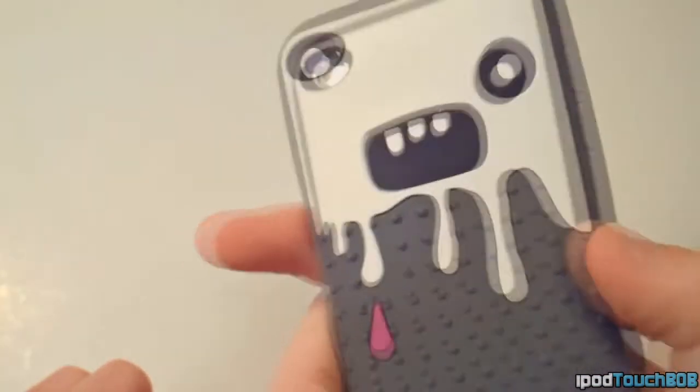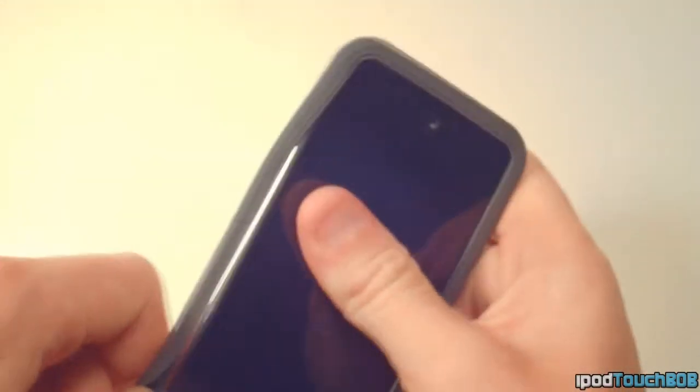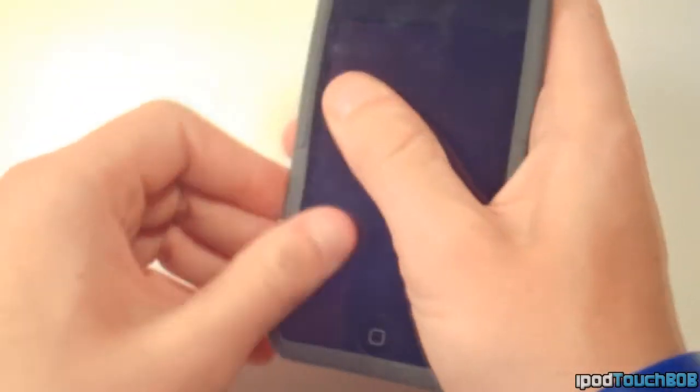This doesn't cover your home button or the camera area, and it doesn't come with a screen shield, so it's lacking a little bit. The silicone is not the best — it's not super high quality compared to some of their other cases — so it may be around $20 or $25.